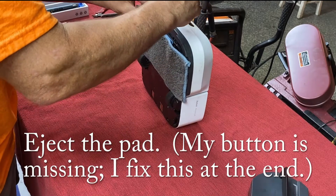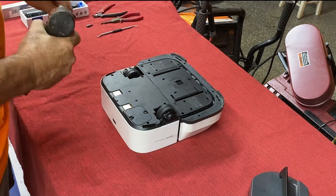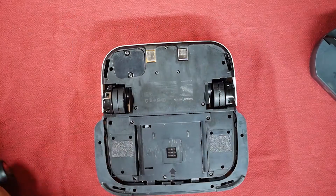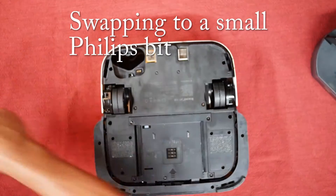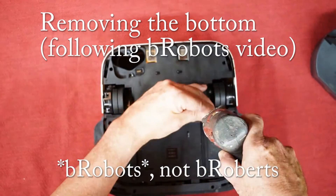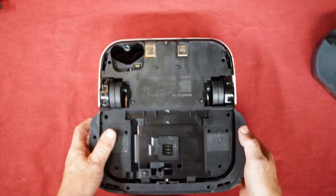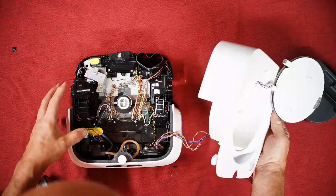For the disassembly, first I popped off the mop pad. My robot happens to be missing its eject button — I have no idea where it went but I'll make one at the end of this video. For now I just popped it off using a little wooden stick. Then using my power driver, I removed the two screws that hold the battery in and removed the battery for safety. Then I had to swap the Phillips bit for a much smaller one — the smallest one I have — to take off the 13 individual screws that hold the bottom on. That little square panel comes off, then I can flip the thing over and take the top off, being very careful of the wires connected between the base and the top.